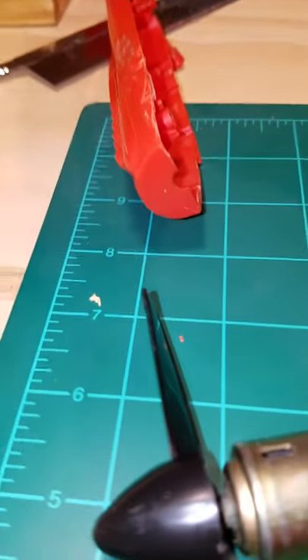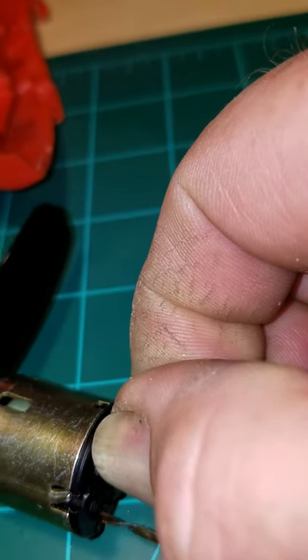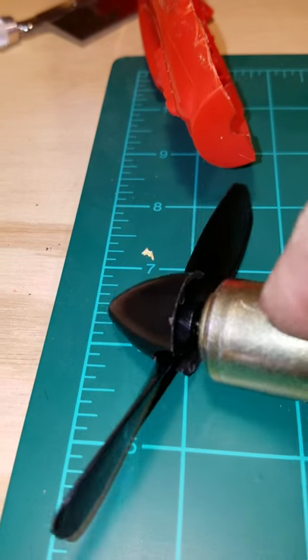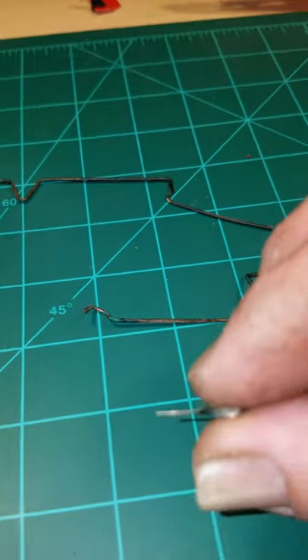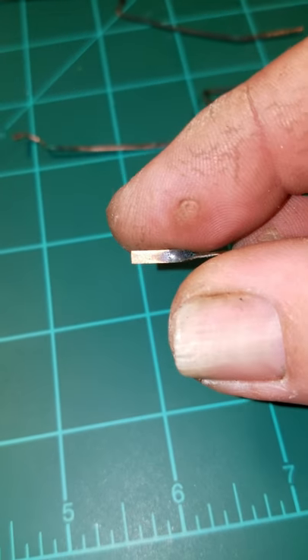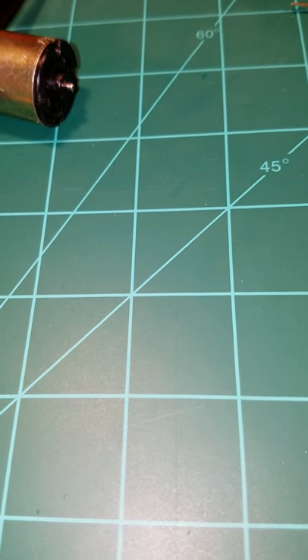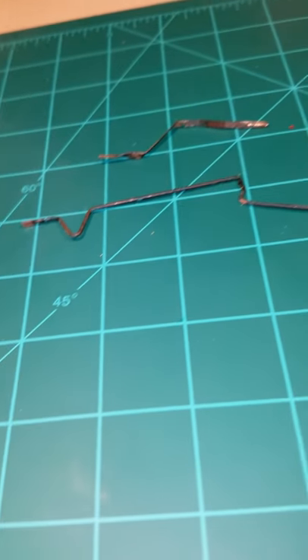If anybody ever gets one and wants to work on them, these wires slip out of the motor — you can just give them a little tug and they come right out. As you can see, they're flat on one end. Same thing with the other copper piece — it's flat on one end. They had a lot of corrosion on them from sitting, so I've been cleaning them up slowly.